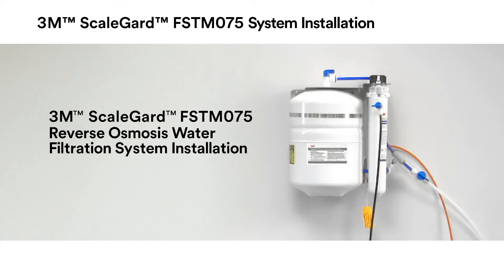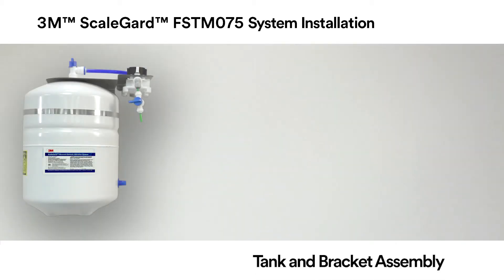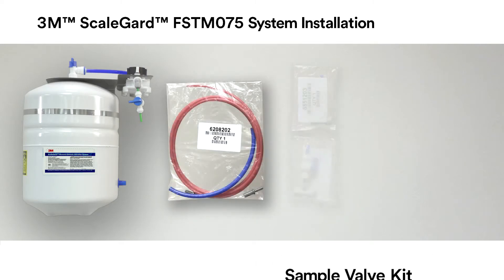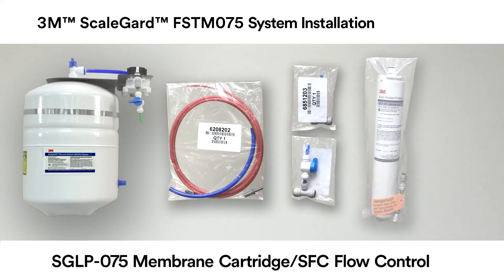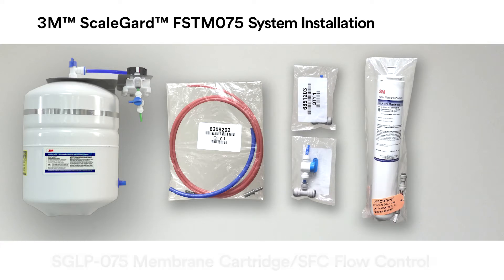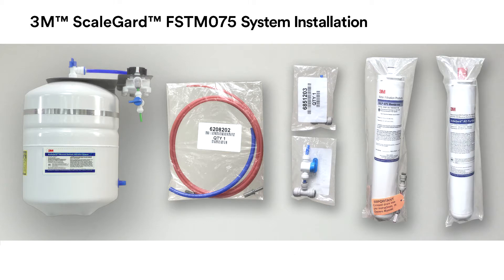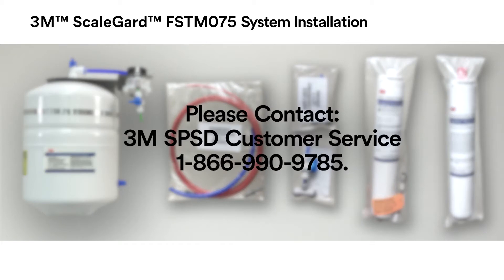First, unpack the contents from the product box and confirm that all components are included. Included should be the tank and bracket assembly, the tubing installation kit, the sample valve kit, SGLP 075 membrane cartridge with the SFC flow control, and the 3M ScaleGuard RO pre-filter cartridge. If any of the components are missing, please contact 3M SPSD Customer Service at 1-866-990-9785.